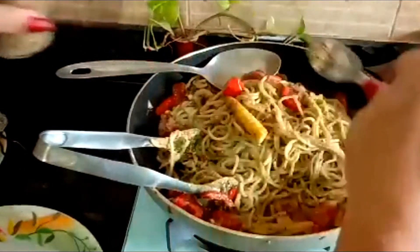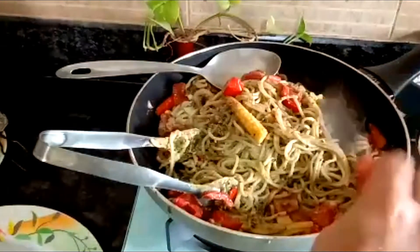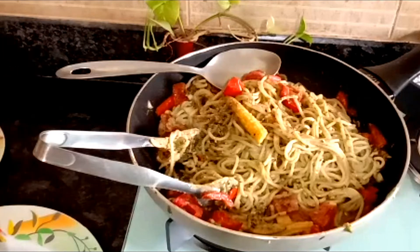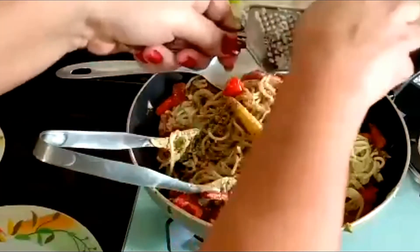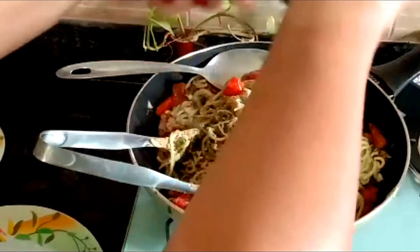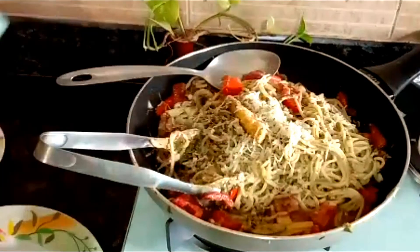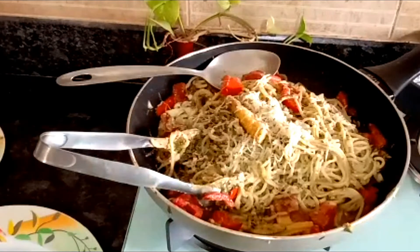We are adding a little oregano — since this is a basil pesto dish, we don't need too much oregano so as not to spoil the fragrance of the basil. Now we'll grate some parmigiano cheese over the top and crack some peppercorns over this. Our dish is ready.